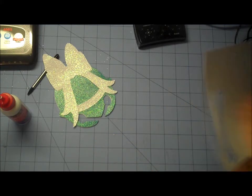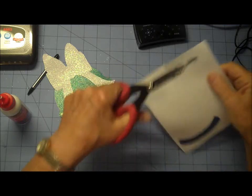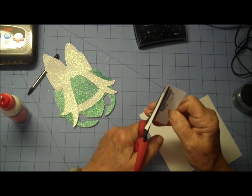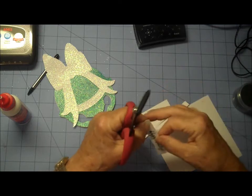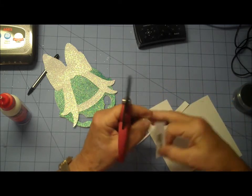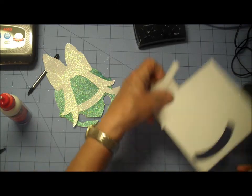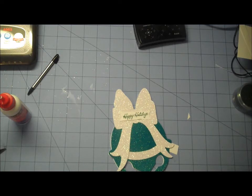Let that cool a little bit. Now I'm just going to cut it out. You can always use your paper trimmer if you feel better about your cuts with it. I'm going to give it a little flag bottom here, and we're going to adhere it right up here on the bow. I'm going to use glue dots for this because of that glitter paper.